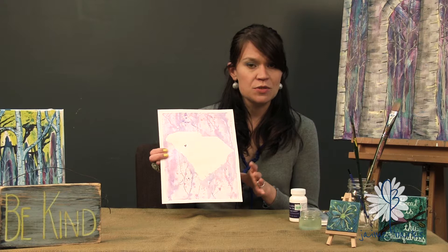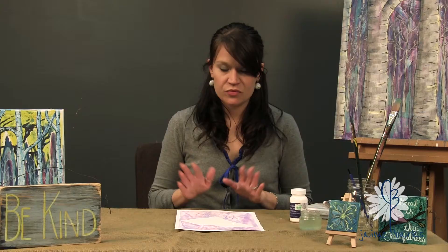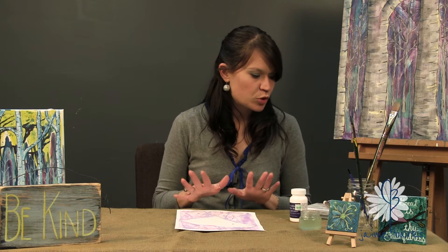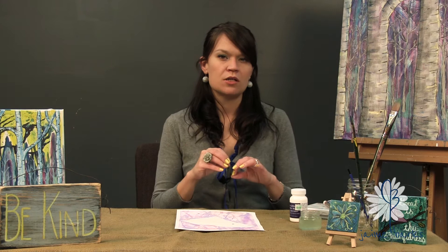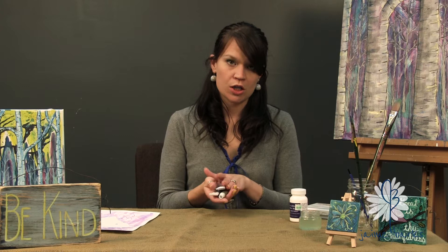First you're gonna need watercolor paper. This is actually the really pretty inexpensive student grade paper. I love a higher grade paper for some other stuff, but for this the inexpensive stuff works great. If you click on the link below it will take you to my blog where you can find more information about the different processes and supplies.